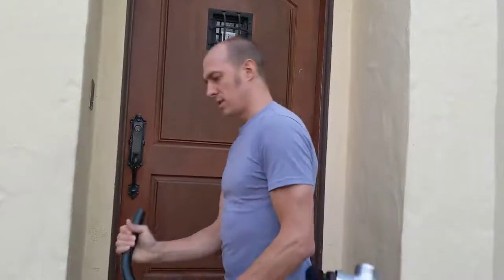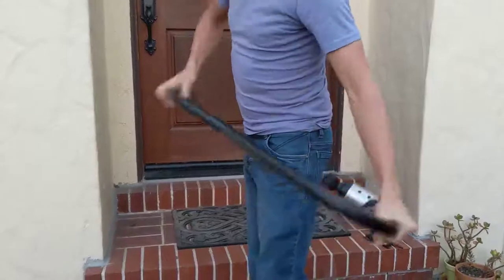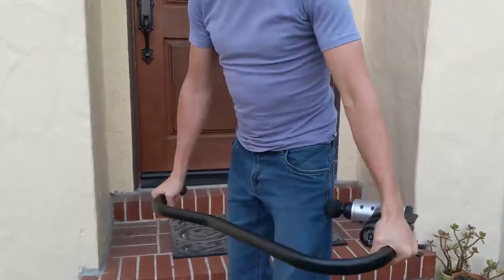If you want to do low back, glutes, you can hold it like this. And then you can do glutes, hamstrings, IT band, holding it more like this.